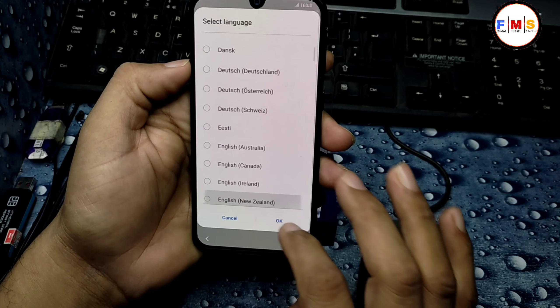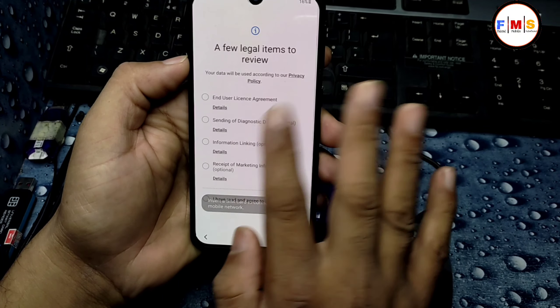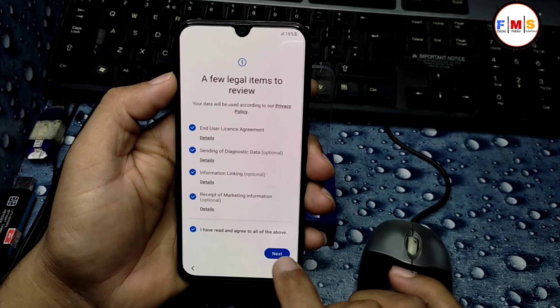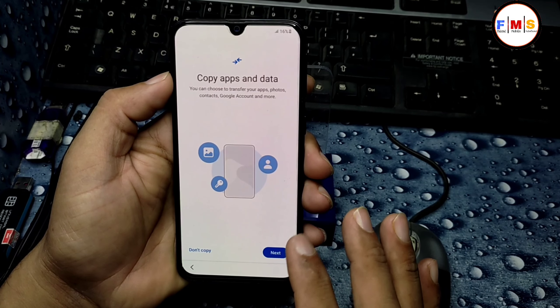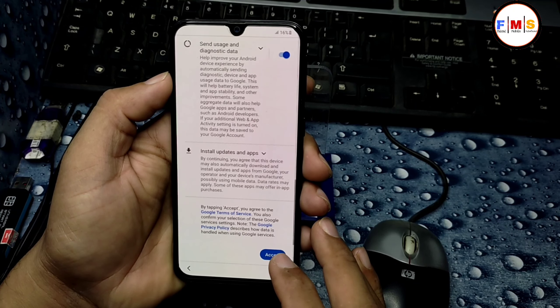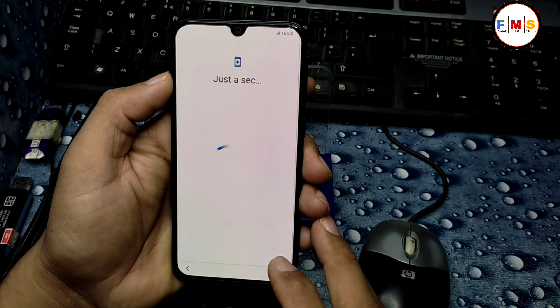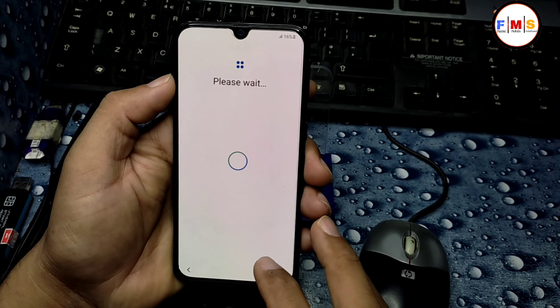Now I just need to select the language, click Start, then Next, and your phone will be set up. You can use this same process on other Samsung models. If you want to re-lock your bootloader, you need to flash the official firmware and it will be re-locked.